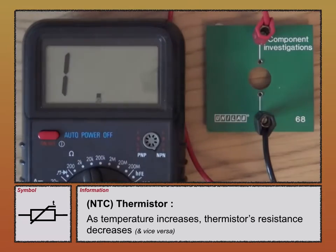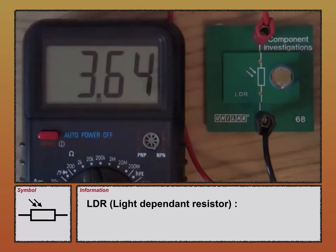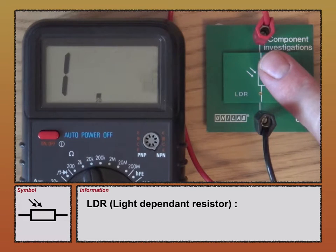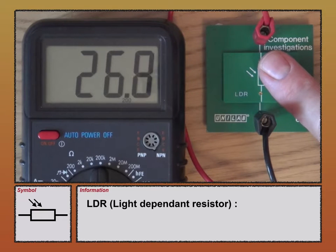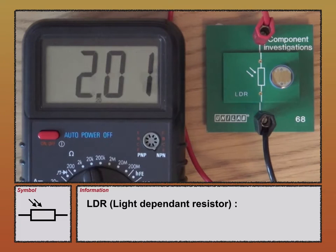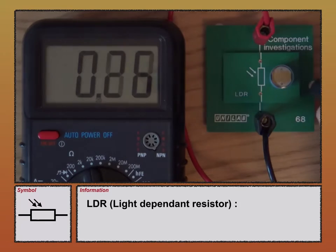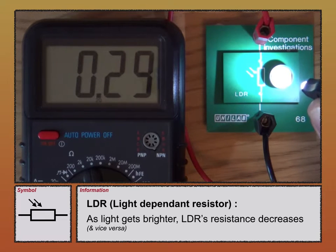Second, the LDR, the light dependent resistor. It has a resistance at the moment just over 2,000 ohms. If I place my finger over it to make it darker, it's now gone above 20,000 ohms — 26,000. If I take a light source and shine light onto the LDR, you can see that as the light level increases, its resistance decreases. So as light goes up, resistance goes down.